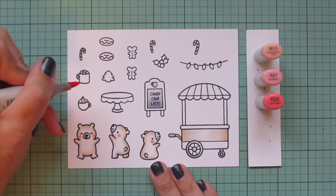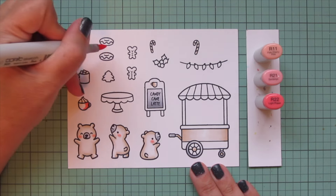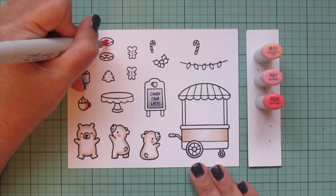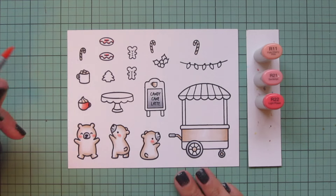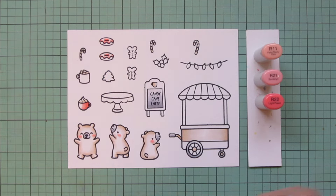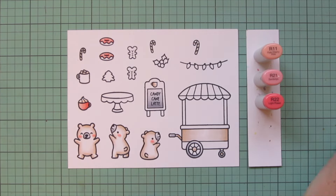I'm also going to color in the little mug with the whip topping, putting my shading on the right-hand side since that's where the handle is. I'll also do the glaze on my two donuts, blending out with R21 for the mid-tone and saving a little room for the highlight with R11.